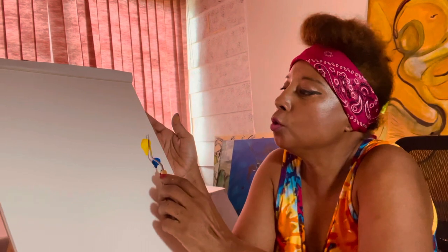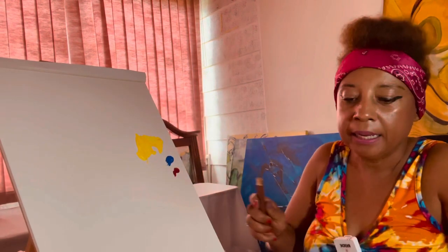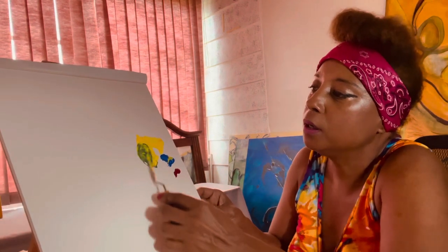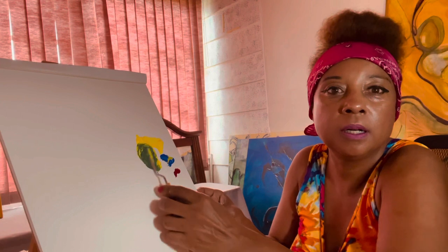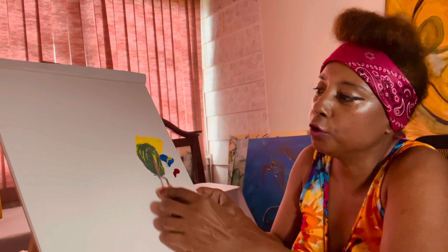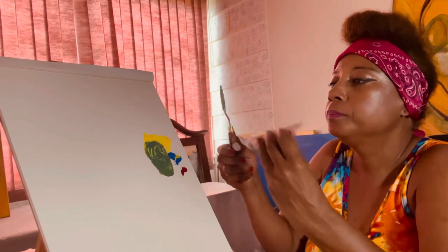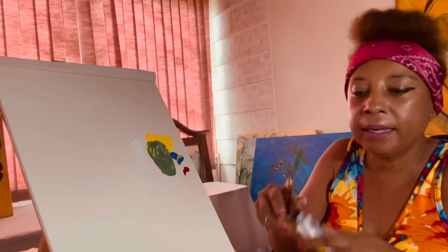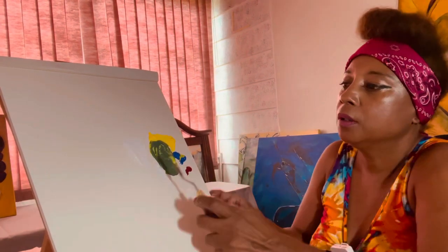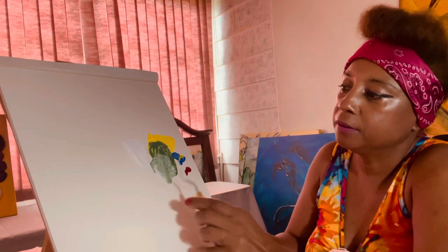Let's start. You put yellow, and then you put some blue — that gives you beautiful green. You see that? That gives you beautiful green. And then if you want to lighten the color, you put some white on there, and it gives you a lighter shade.